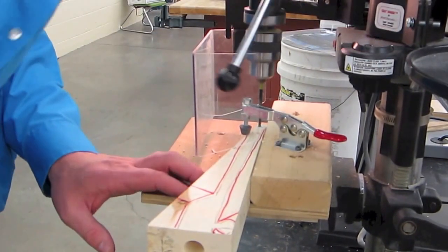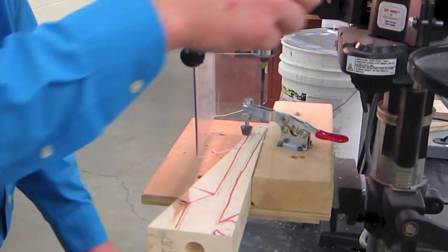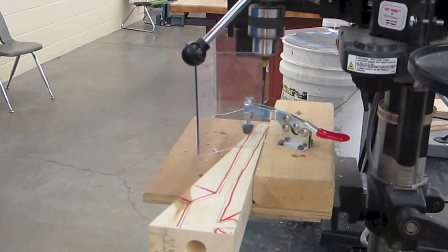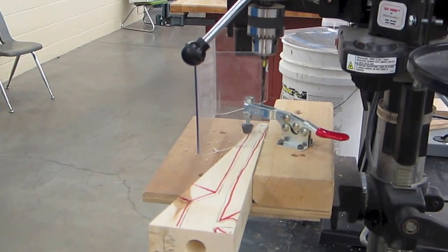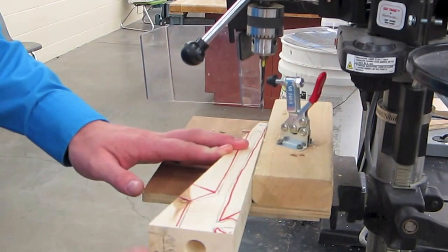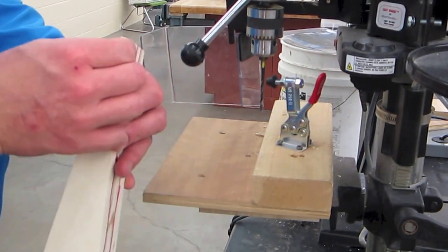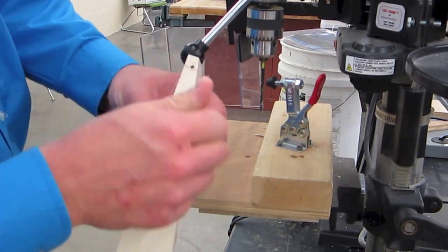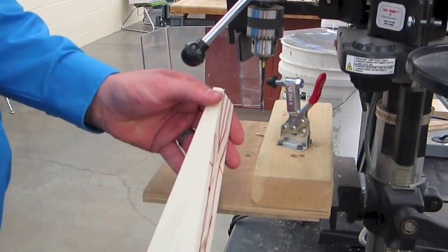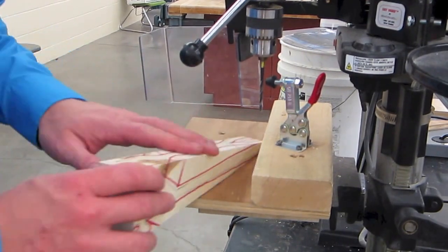I wasn't sure how far I'm supposed to go, but wait - it stops when you're done. You don't have to worry about how far to go, it automatically does it. We shut it off, wait for the bit to stop, and we can unclamp it. Look at that - we drilled our first axle hole nice! It came right through the backside. I might have to dig a little bit of that out, but our first axle hole is done.